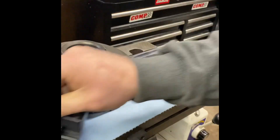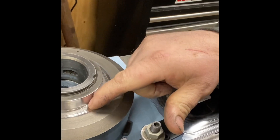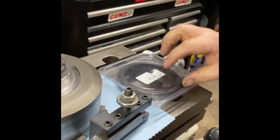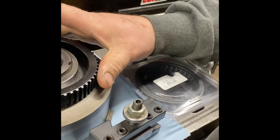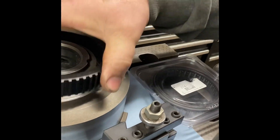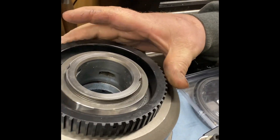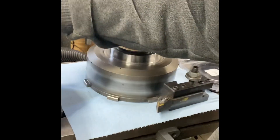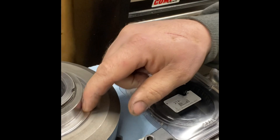To cut the groove, you need the race to sit down farther. The reason you cut this groove — about an eighth inch — is because the race is wider and sits down deeper. The outer sprag still rides on the same spot. You don't have to be perfect on how far out you go; you just need to make sure it's far enough out for that sprag to sit down.